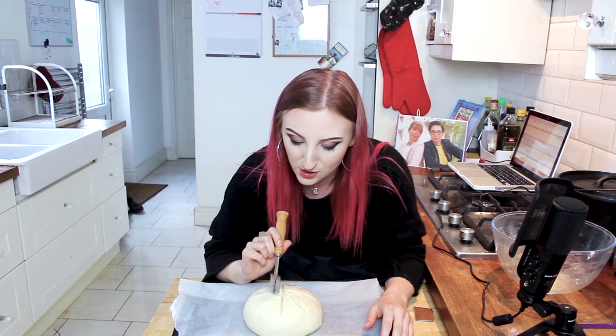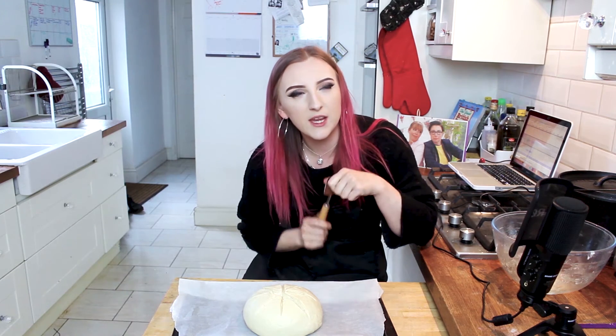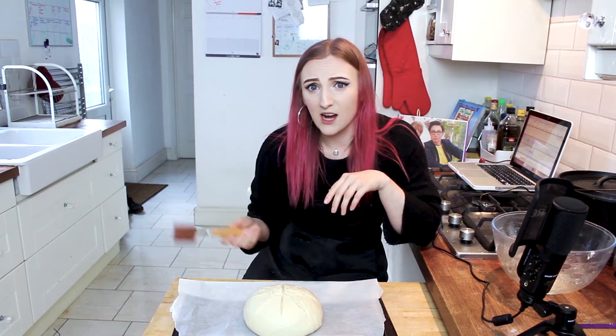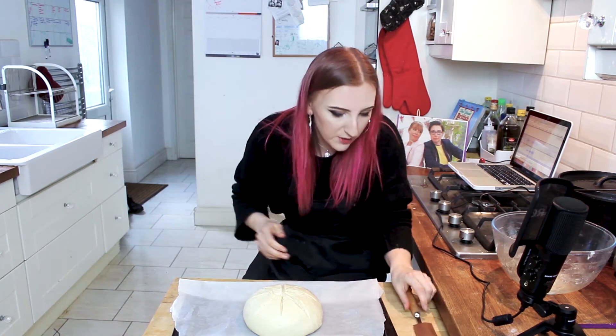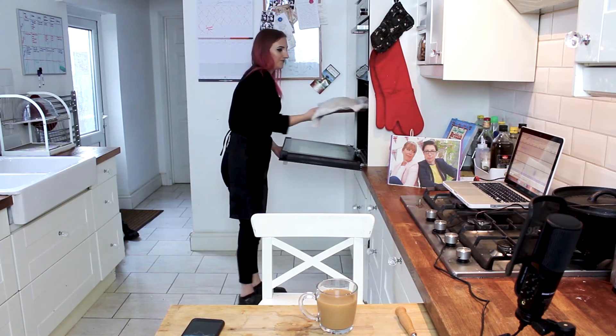I'm going to leave it for another 30 minutes. I'm going to put it back in the same warm oven for the second proof, and then take it out because I'm going to need to preheat the oven to actually cook it. I also just realized I should cover it with a clean tea towel, otherwise it's going to go all crusty and horrible. I've only been waiting for 10 minutes, but I feel like I've been waiting for 10 years.